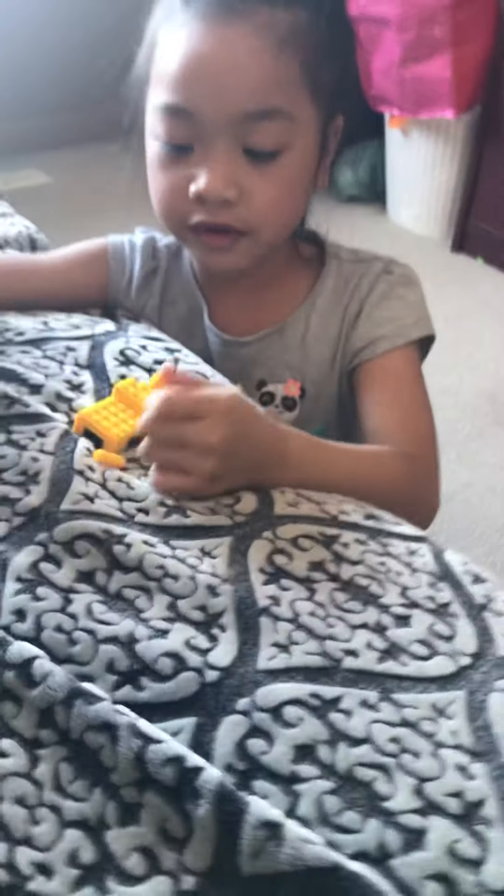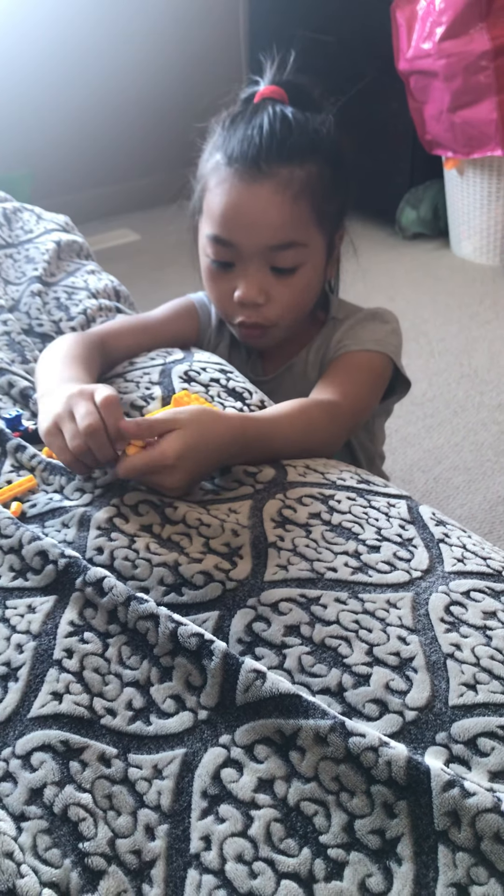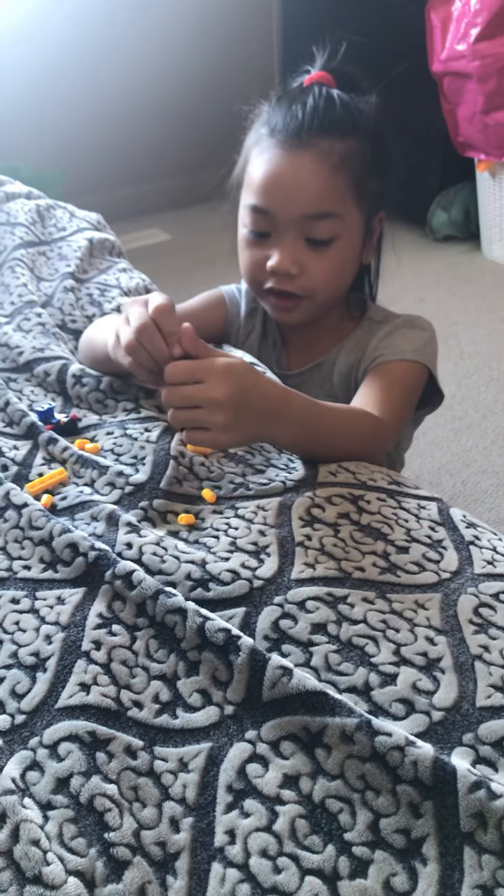I'm going to show you how to make a LEGO Audition Doggo. First I'm destroying it to show you what it is.